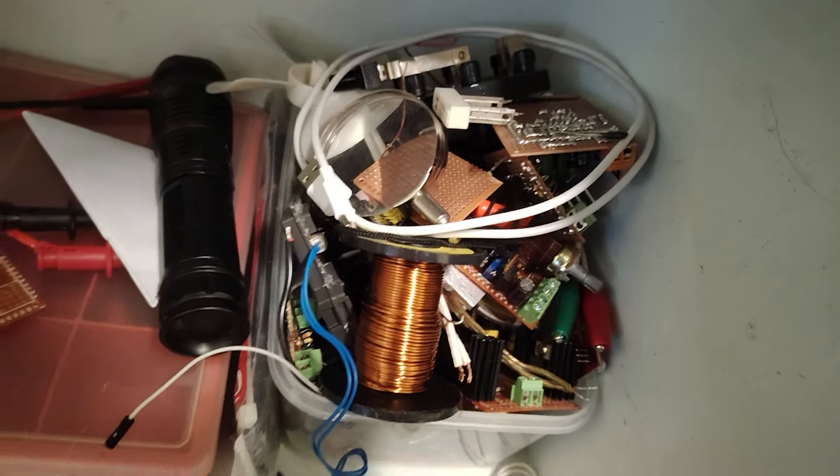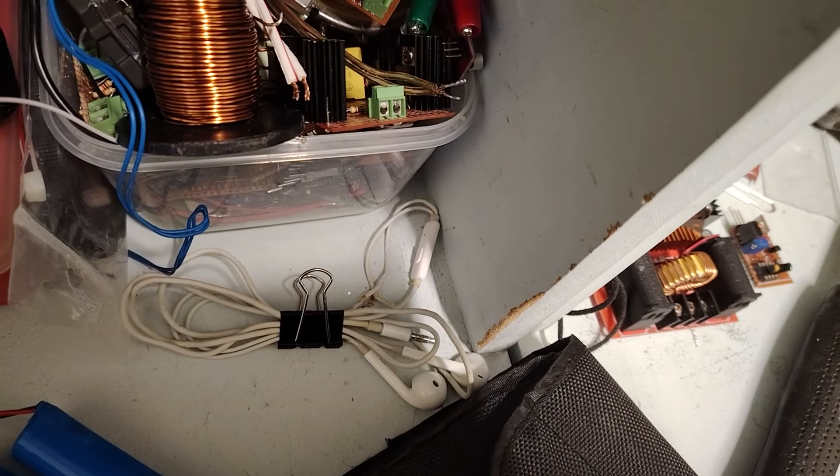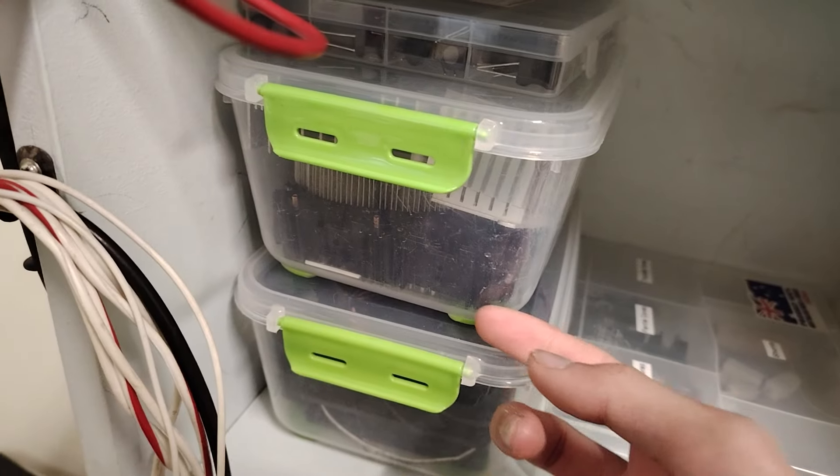Plasma globe which I use for experimenting, WD-40, shopping list, scrap electronics and dings, batteries, thermal sensor, broken earphones. Box of resistors here.